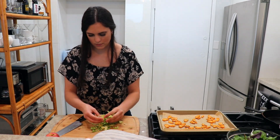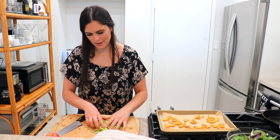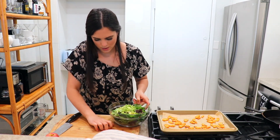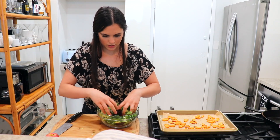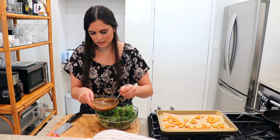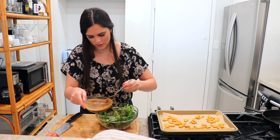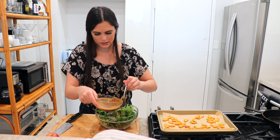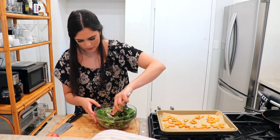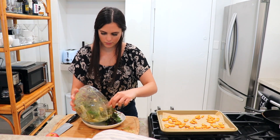My Brussels sprouts are done. I'm just going to break them apart with my hand and add them into the bowl. Now to the greens, I'm going to add some of this beautiful dressing — you can add as little or as much as you like — and mix the whole thing together.